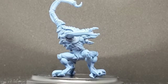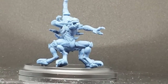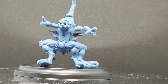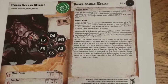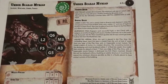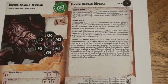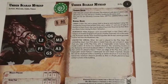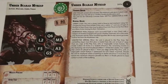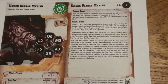Welcome back folks, sorry about the delay. We're going to have a quick look at the card for the Umber Scarab Myriad — it's a support unit for the Watchers faction. The Umber Scarab is female. There is a larger version called the King Scarab, which is really big and very expensive.